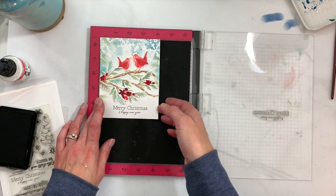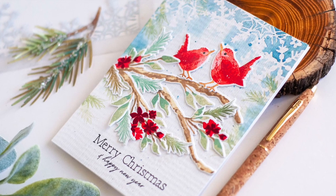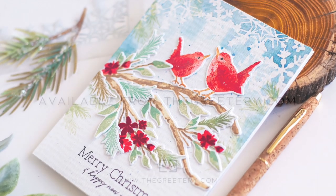We'll go ahead and add that to a card base and our card is finished. Thanks for joining me everybody — I hoped you liked this little tutorial on creating watercolor backgrounds using our Frosty Flakes stencil.